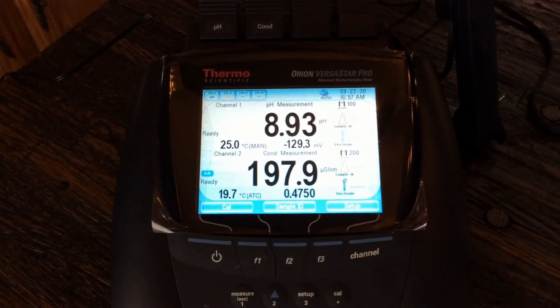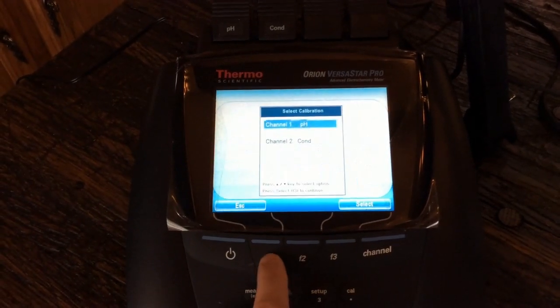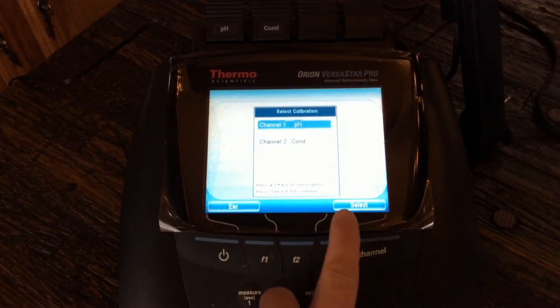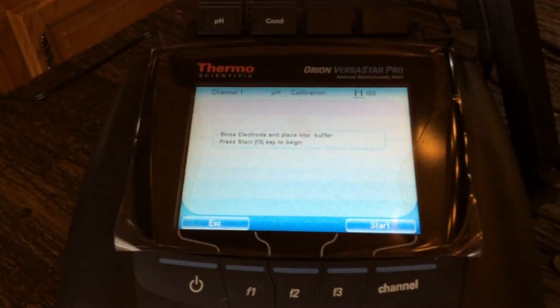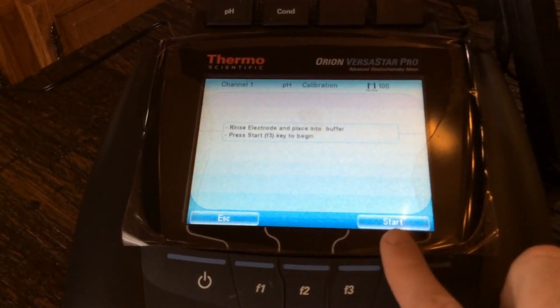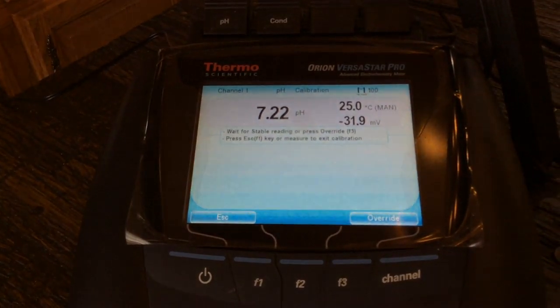If we want to calibrate one of our sensors, we use the function buttons. I'm going to hit F1 where it shows calibrate. It's going to ask me which one I want to select — it's on pH and that's what I'm going to do. So I've got select, I'm going to hit F3. Now it asks me to start the process. I've got it in my buffer. Once I have it in my buffer, it says press start to begin. We hit F3, and now the thing is going to stabilize and go through the calibration.